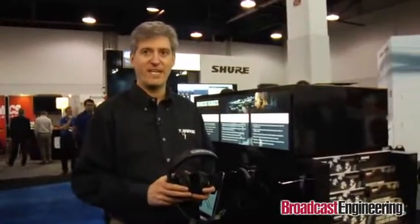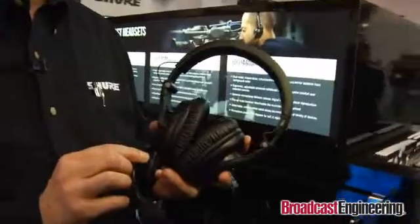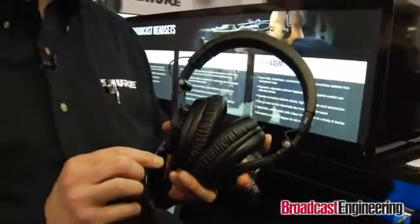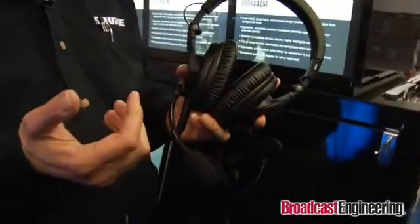Hi, it's Chris Lyons here in the Shure booth at NAB 2012. We're talking about some of the new products Shure is introducing here at NAB. Number one is the new BRH440M broadcast headset. This is an excellent headset for off-camera people, directors, technicians and so forth around the stage who need to stay in communication with each other.